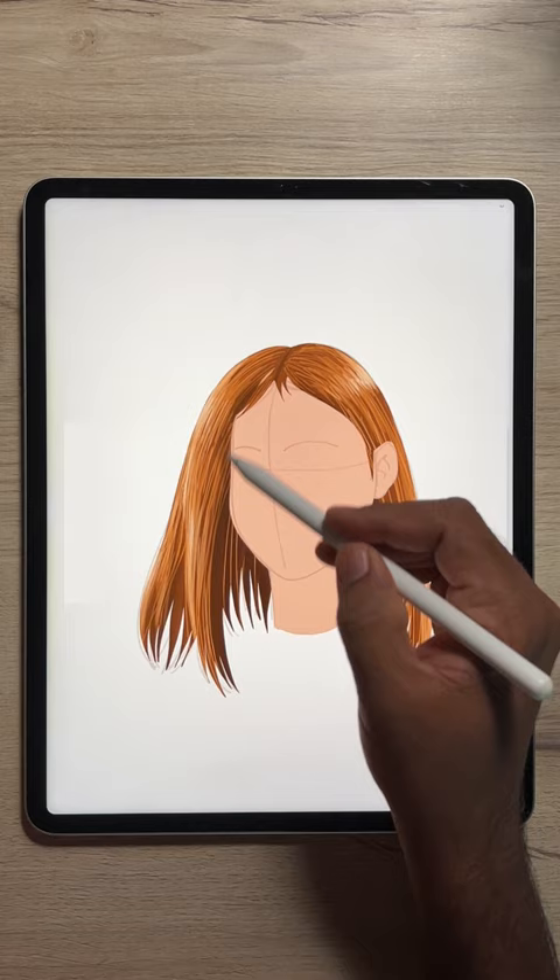Lastly, finish it off by highlighting the face elements. There you go, with beautiful straight hair easily drawn through Drawing Desk.